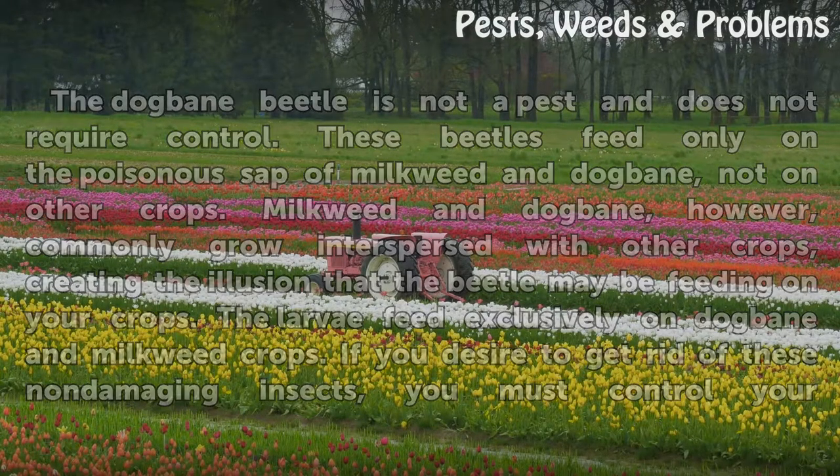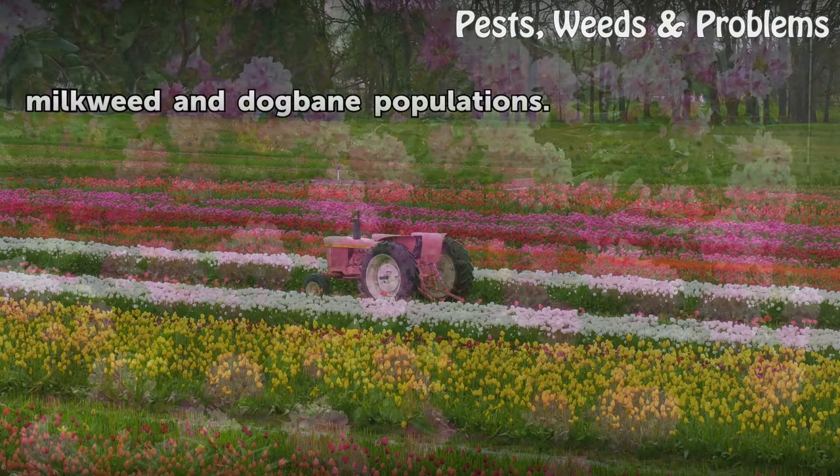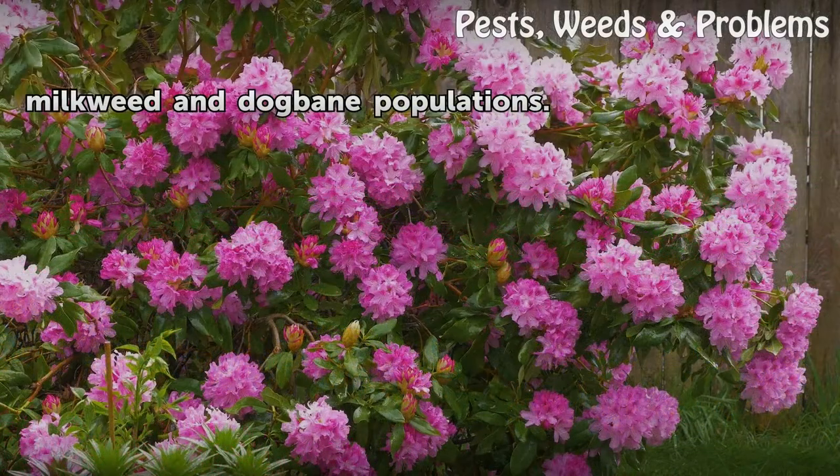If you desire to get rid of these non-damaging insects, you must control your milkweed and dogbane populations.